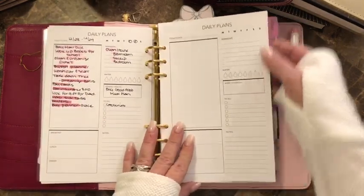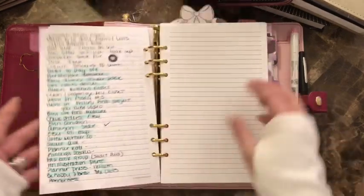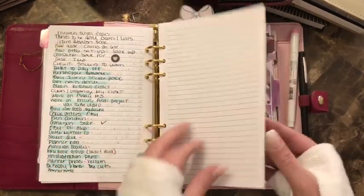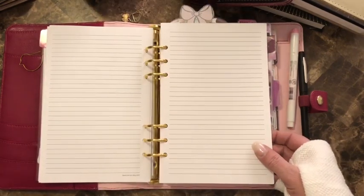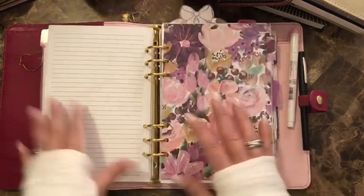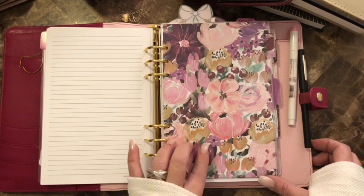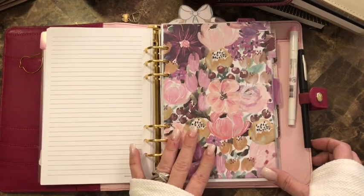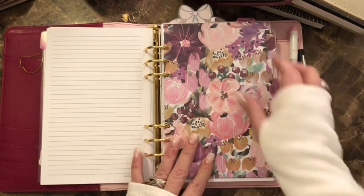Then I have a little tab that just says notes and I have some lined paper. I use this for lists, whatever comes to my mind — I'll just use that.